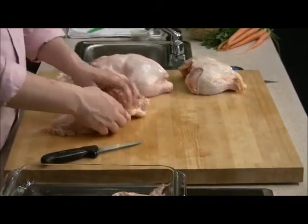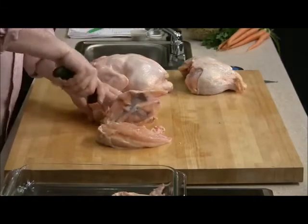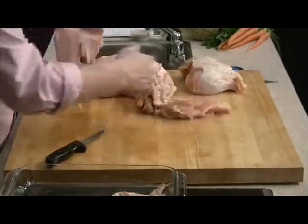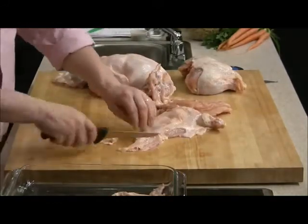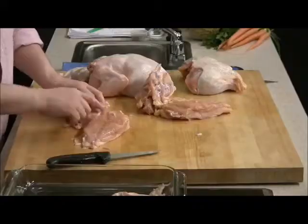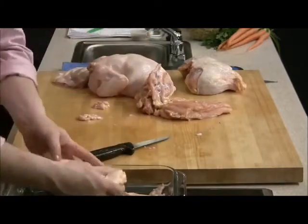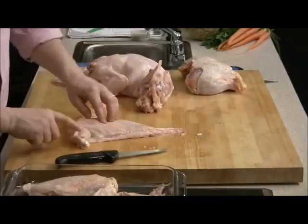Remember, we left that first wing section attached, so we're going to cut in between our bone right there to leave that one bone on, right at the joint. We should come out with a beautiful chicken breast — we'll trim a little bit of excess skin, but since we're doing a seared application, the skin is going to shrink up a little bit. So we've got a beautiful boneless, skin-on chicken breast with the first wing section attached. Take your finger and feel around for any bone — there's a little piece of cartilage here, I'll remove that.